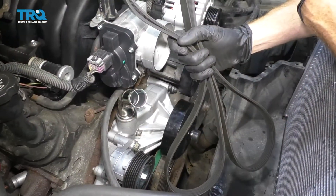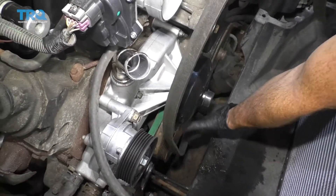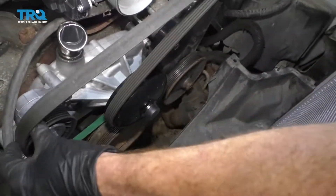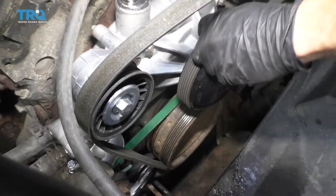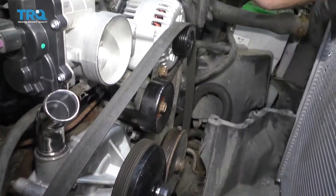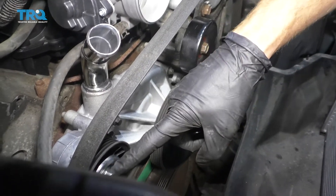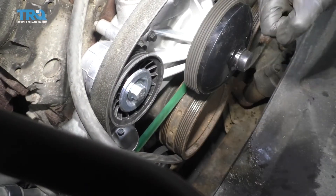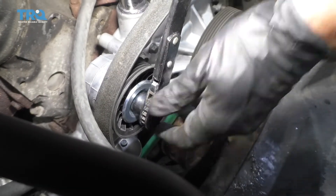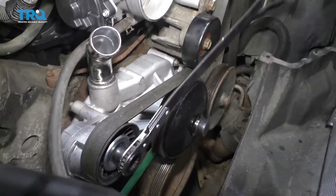Let's go ahead and get our serpentine belt on here. Take the belt and put it right around the crank, coming down along the passenger side of the water pump. Take one side and go over the tensioner, leave it there, then bring the other side down and underneath the power steering pump and then up and over the alternator. It's nice and loose because it still needs to come underneath the idler. Before we do that, make sure the tensioner is in the open position, then bring the belt down and put it right under the idler.